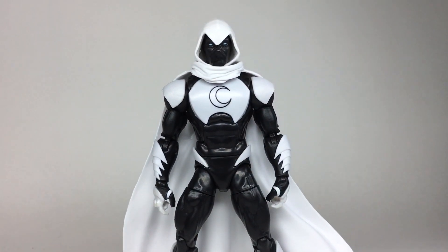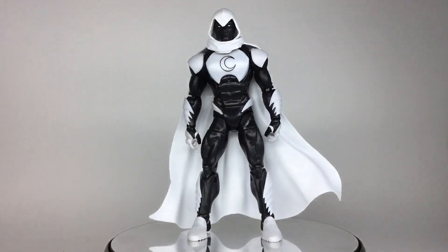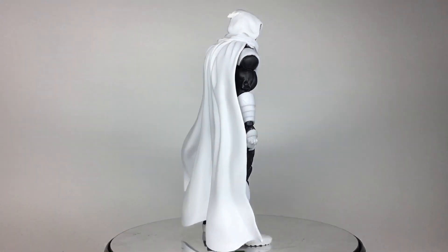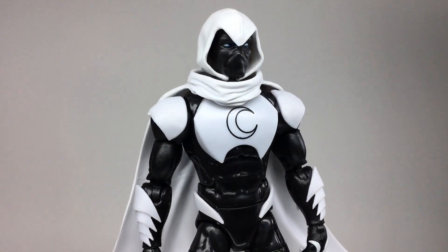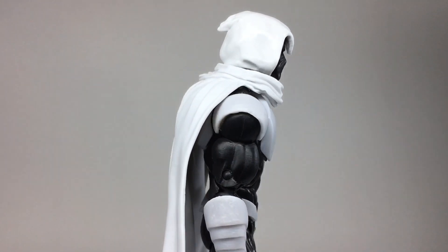It's a 60-second showcase of the lunar lunatic vigilante, Moon Knight. Mark Spector is absolutely the standout figure of this series, looking great with a lot of unique detail. Some people are annoyed that he's in this black and white costume rather than a pure white, but this is still great work.